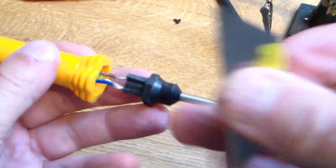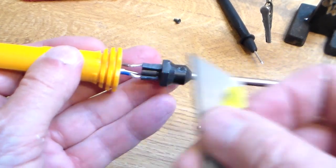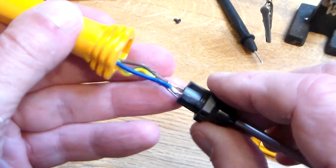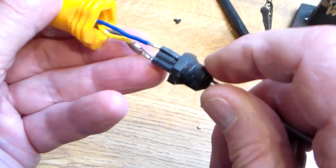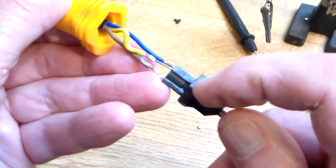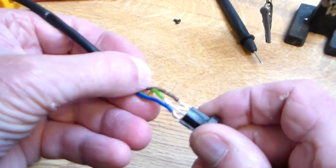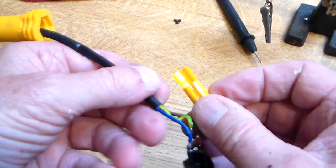Right, sorted. All I did was use a blade just to chip a bit off. So with a last double check to make sure you've got these in the right place — and it does actually say on it: neutral, ground, live — with the last double check we will reassemble. Hopefully it will go in this time.